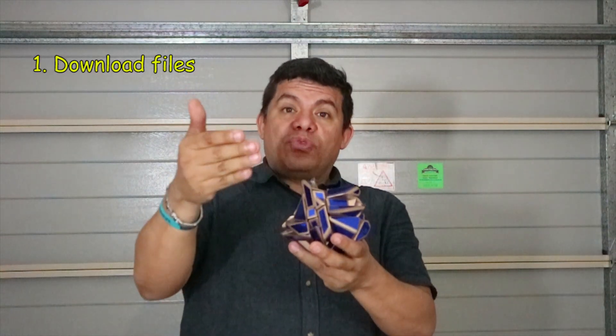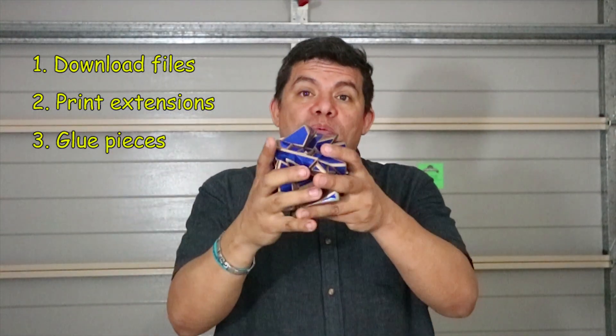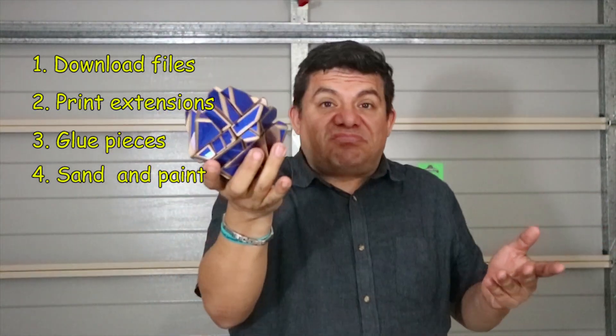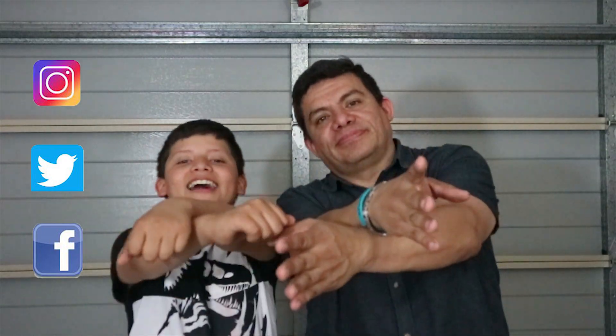Done! Now that you know how to build this puzzle, I encourage you to do it at home. Download the files from Thingiverse, print the extensions, and glue them together onto any Qiyi Chang shell or any 4x4 that you can use to make this beautiful puzzle. Paint it, put some stickers — it's easy! Don't forget to subscribe and click the like button down below. We are on Instagram and Twitter. We send a squeezy hug. See you next time!